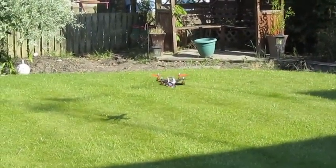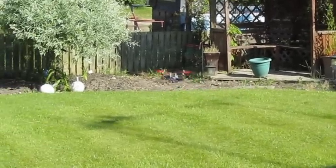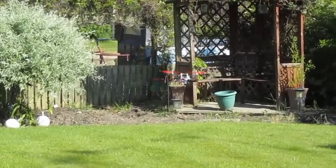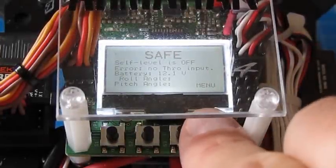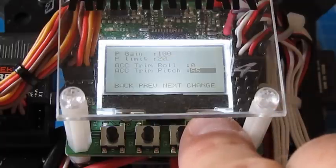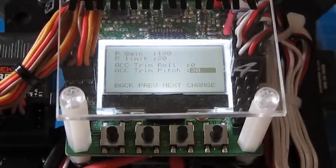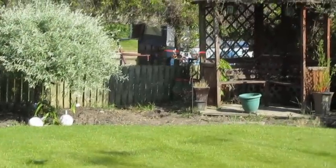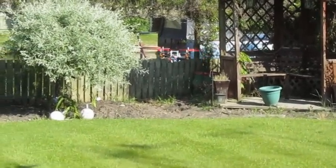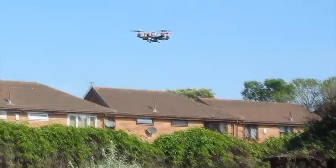In this flight it's not having the same forward pull as before, but if anything it's now wanting to move backwards slightly — meaning 55 is too much. We'll land it, go back inside, and reduce the value. Back in the menu, trim pitch at 55 is too much, so we'll set it down to about 30 — roughly halfway. Flying again, it's almost there but just has that slight pull backwards. We're within 5 or 10 points of the correct value, so we'll land and do one final correction.